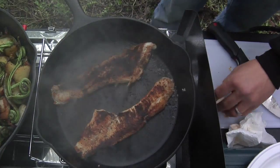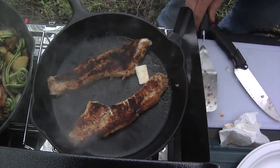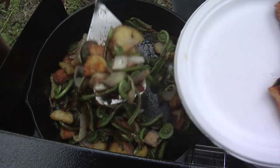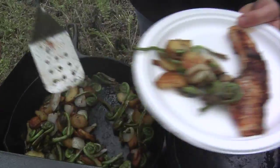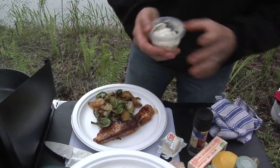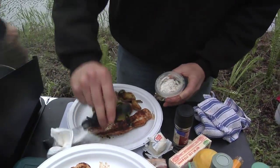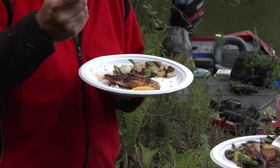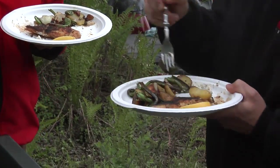Look at that. I think we're going to have to go out and catch some more fish. I think I'm okay with that. I'm hungry, Mark. We can eat all that — we've got a lot here. Mark, can you grab some silverware for us? Certainly. Homemade tartar sauce. Mmm. This is good. Blackened it just right. It's perfect.